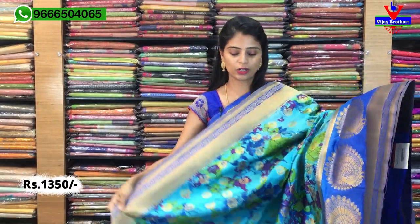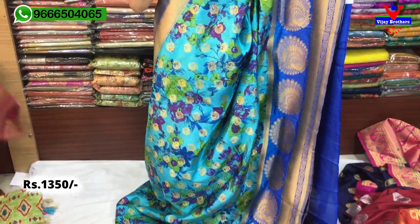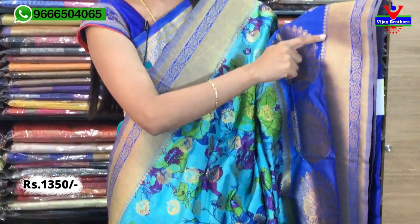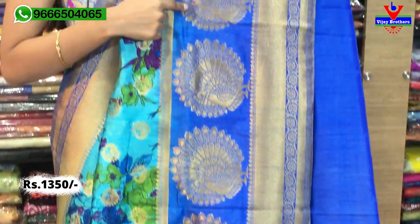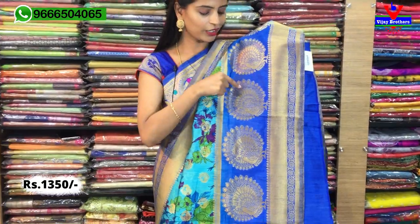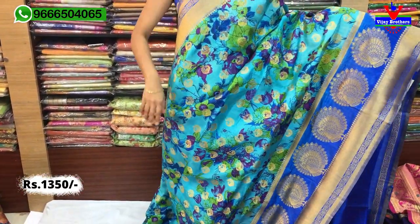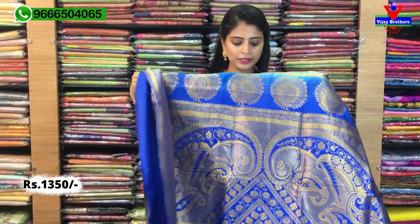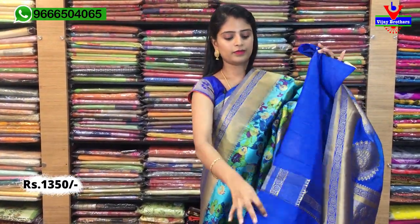So mana next sari Banarasi weaving lo, ee pattern chala chala trendy ga kuda undi at the same time rich look to kuda undi. Both sides manchi border — gold and kadi style border, complete ga floral border and temple style border. Extended border laga blue background lo beautiful ga peacock motifs unnayi. Ee peacocks baga elevate out avuthayi. Body part lo digital prints to florals chesaaru. Same price ₹1350.